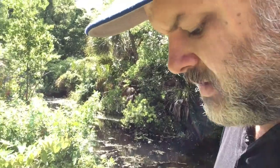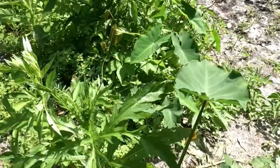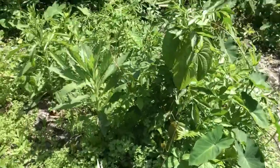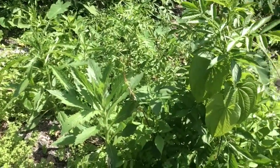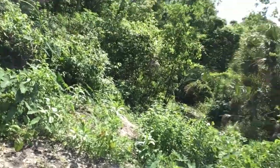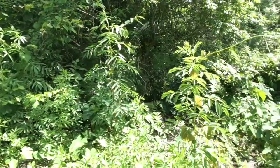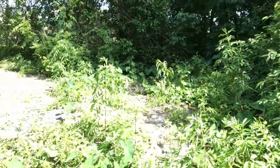So I believe that I found fireweed out here. I'm going to go ahead and cut some. Here it is — there and there, and there's a bunch growing over there as well. There's also a lot of elderberry growing here, as you can see, though none of it's got flowers on it. So I'll cut this and prepare it and we'll see how it is.